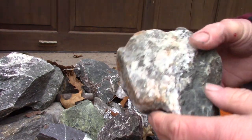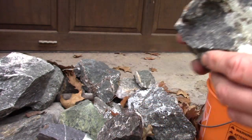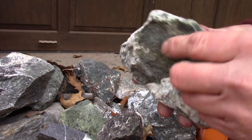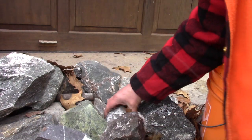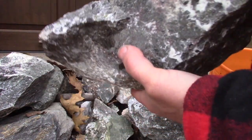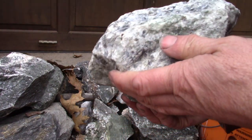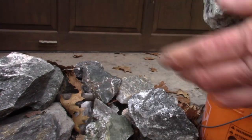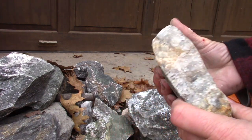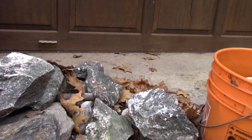My only limitation on the amount I put in the bucket is that when you add the muriatic it does foam up and I don't want the foaming to go over the top. Let's take a big one — that might be interesting. I think we're done.